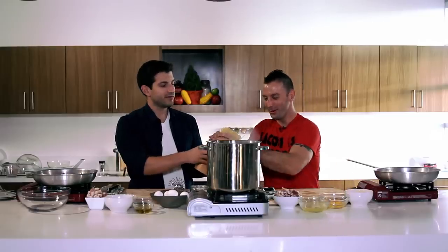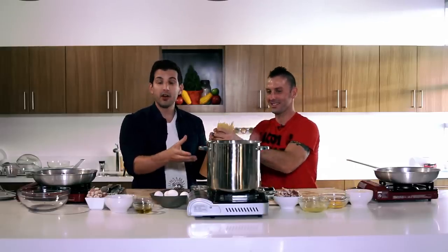The honors for you, sir. Thank you. Now, we've already salted our water — Ann Burrell makes a big statement that she loves her water to be salted like the sea. Our pasta is boiling, so now it's time to render some fat.